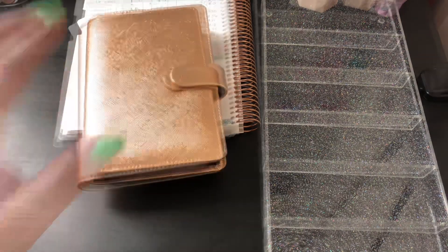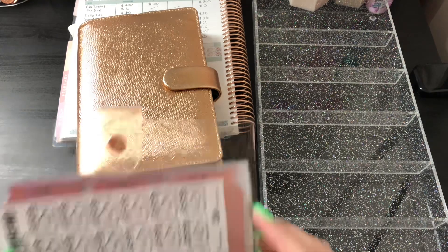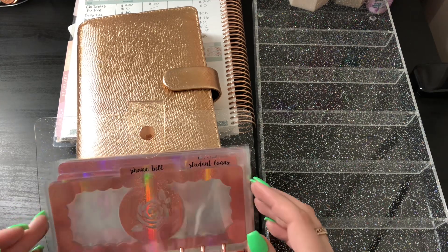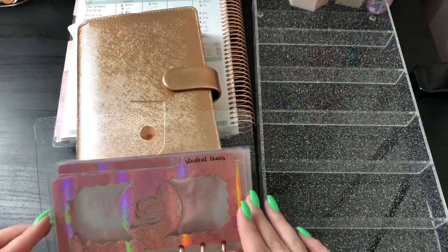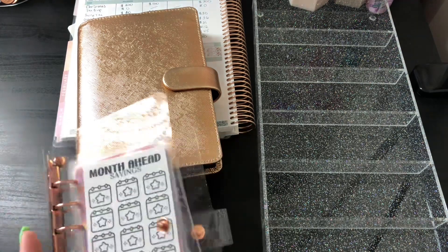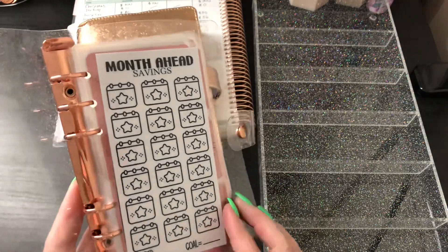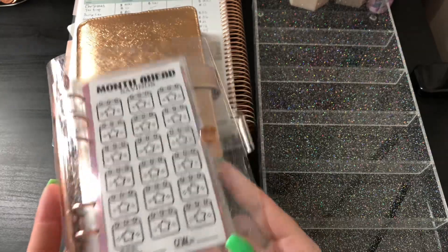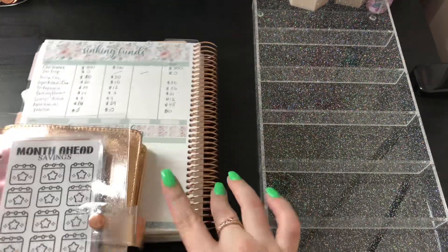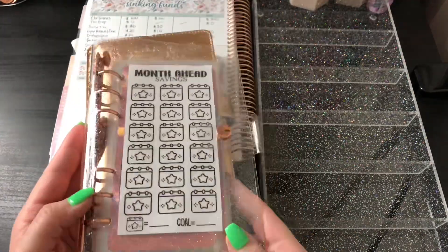I actually want to show you guys — I got this binder off Amazon and bought more cash envelopes from Romina when she was having a sale, so I was able to bulk up on them. I was planning on using these to get a month ahead. I put a couple inside the sinking funds folder, but I want to use this binder to get a month ahead. This is going to be my month-ahead savings challenge binder from Easy Budgets — that's the letter E, letter Z Budgets on Instagram. It's a little tracker, and as you can see there's a rose gold theme — I love rose gold. How cute is it? I love it and I can't wait to start, hopefully soon.